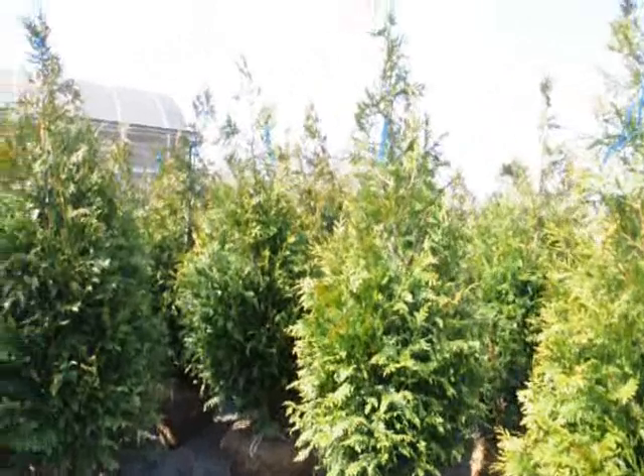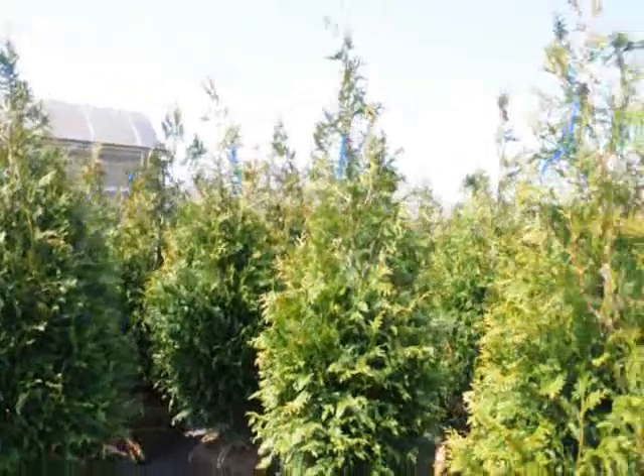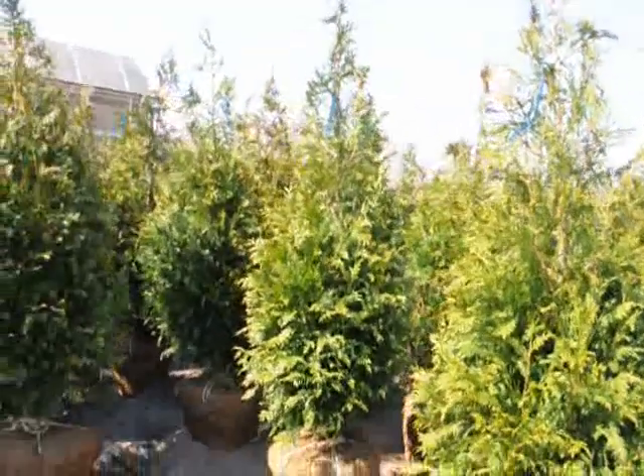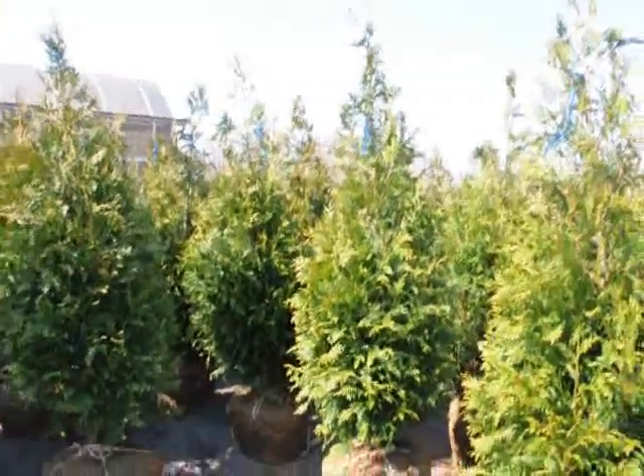We do ship all over the East Coast. These are good to zone five, so if you're in zone five or above in your location, these are a great tree. They grow three to five feet a year — very fast-growing, very hardy, and deer-resistant.